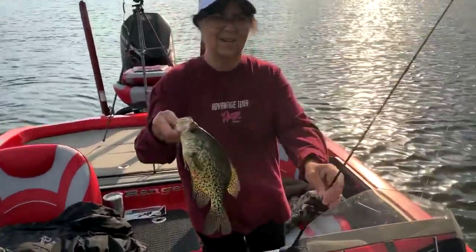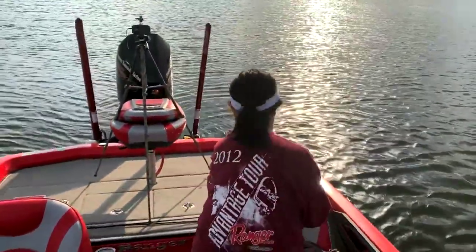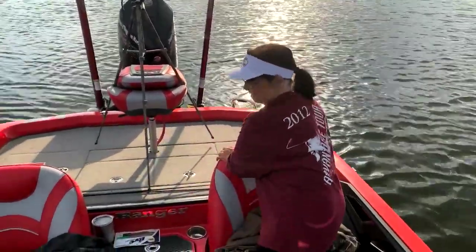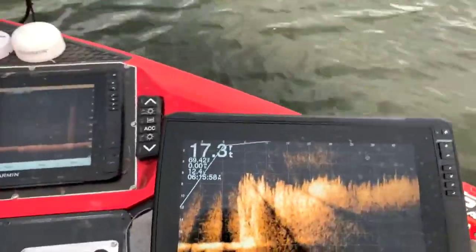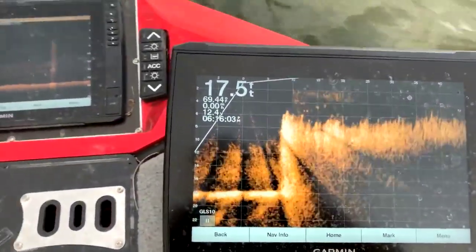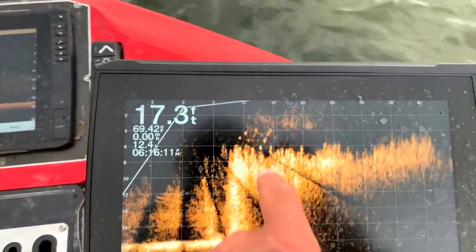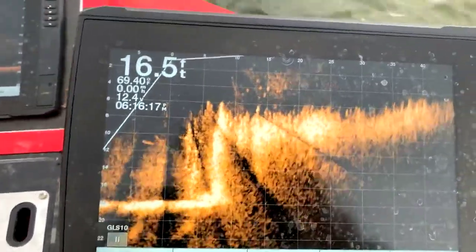That's the way to do it right there — yes sir. Yeah, it's a nice crappie. Probably going to keep about 15 to eat. I guess I ought to turn this iPhone off and help Chris fish — looks like she's doing fine on her own. That's the only thing about these things: you get to playing with them and you're not fishing much. See those right there as it spun around? See all these showing up right in there above that grass? Those are all crappie right there — look at all of them. They're coming out of the grass right now. Those are all crappies, various sizes.